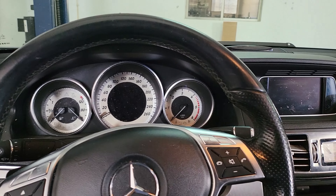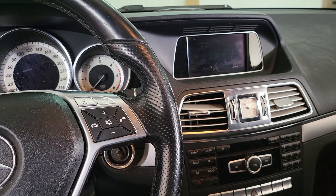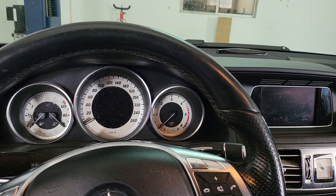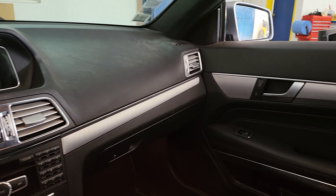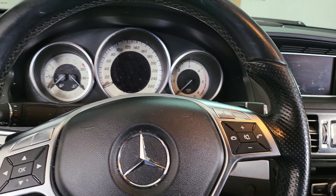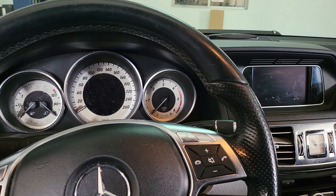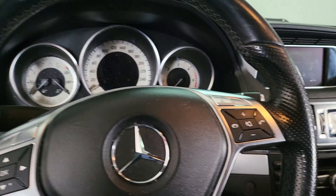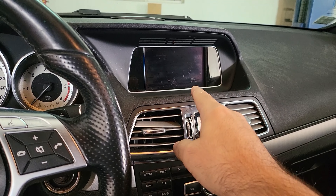Welcome back to the channel. Today we have a Mercedes W207 — it's a convertible diesel. We're going to test the voltage on this car without having to use any tools. I'm going to show you how to get the display into service mode, or engineering mode as I think they call it.